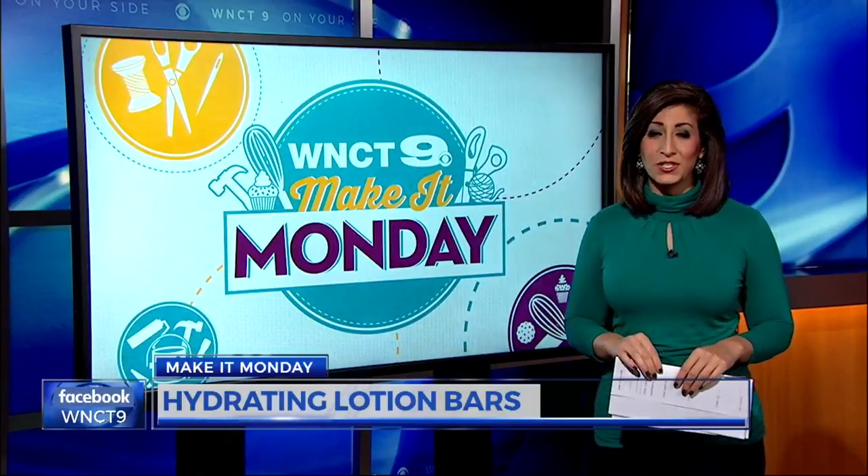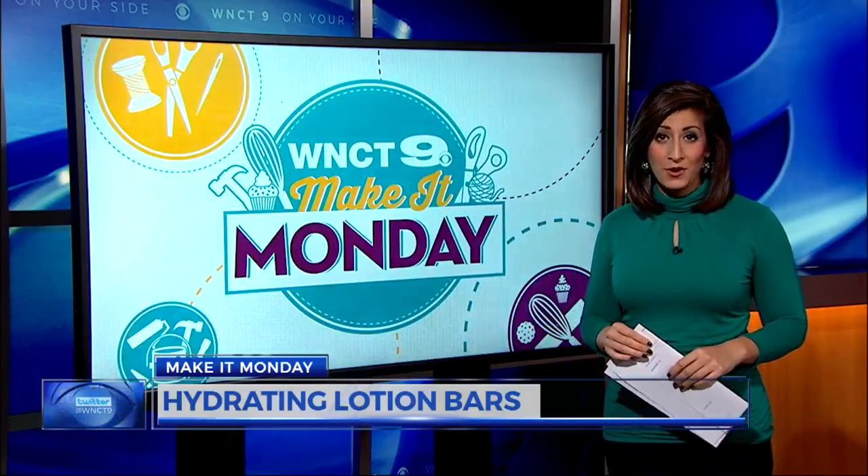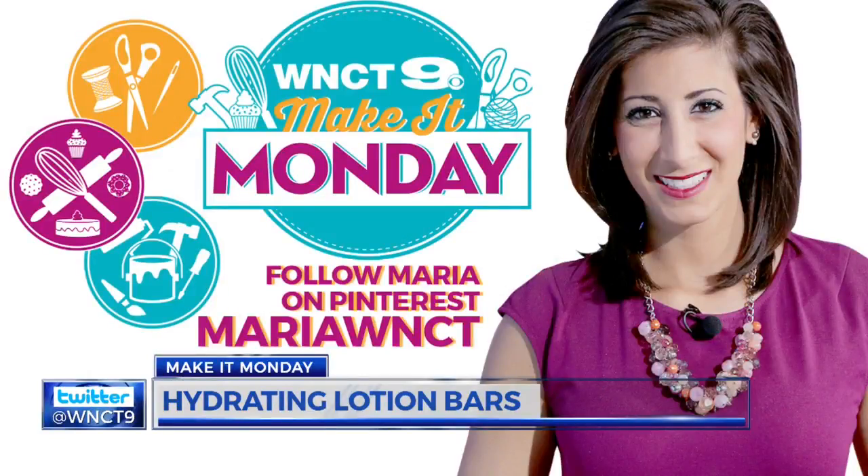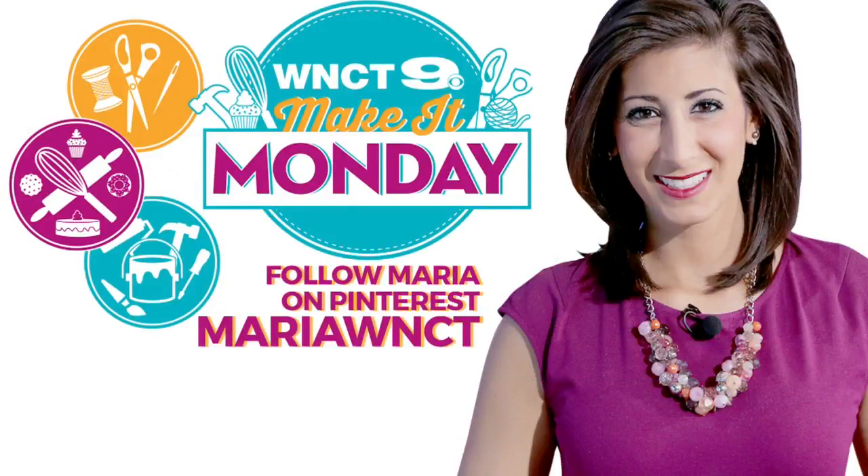Join us at the same time next week as we show you how to make homemade bath balms with some of the same ingredients. That's your Make It for this Monday. For other Make It ideas any day of the week, follow me on Pinterest by searching MariawnZT. You can also follow along on Facebook, Instagram, and Snapchat.